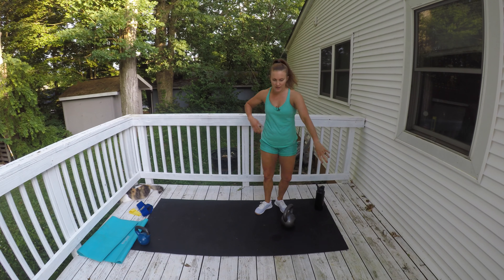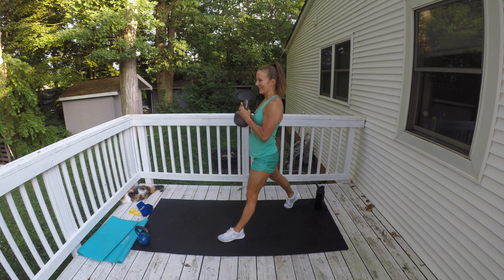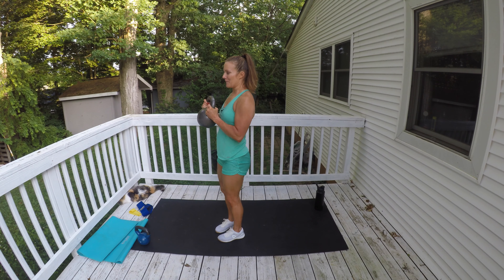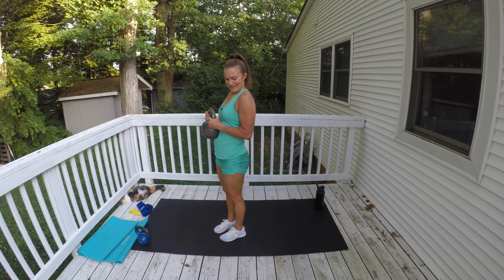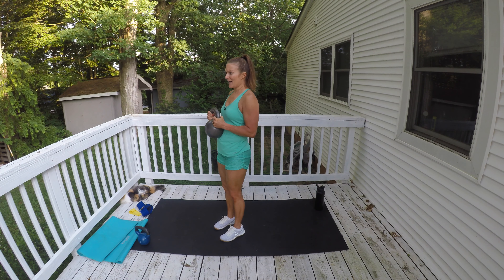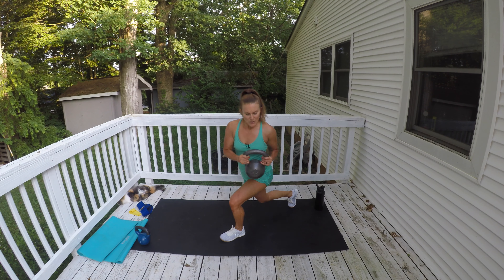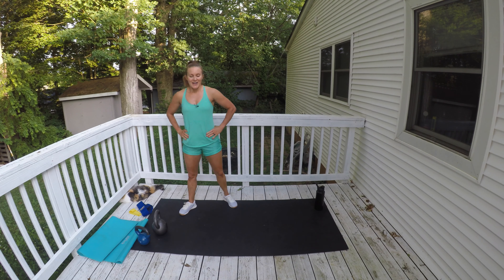Quick transition — get right into it on the other side. Step back and twist, come all the way up, step back and twist. My limiting factor here is my biceps holding them out like this with bent elbows. But I'm not giving up and I don't want you to give up either.